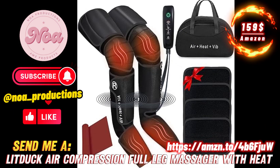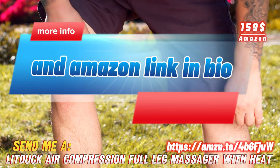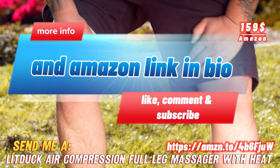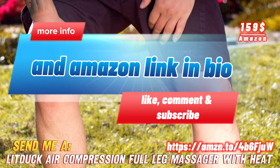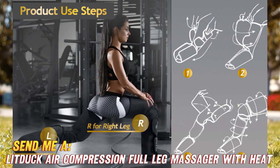Do your legs feel tired and achy? Want some sweet relief after being on your feet all day? Then tune in, cause I've got the 411 on an awesome new gadget that will have your legs saying 'ahh' faster than you can say calf compression massage.